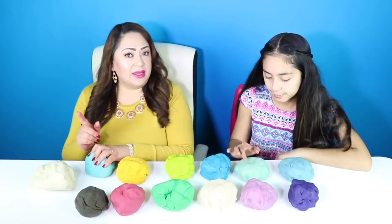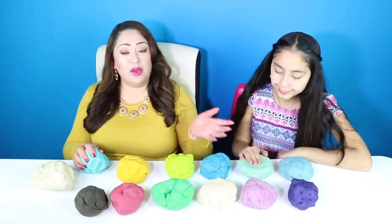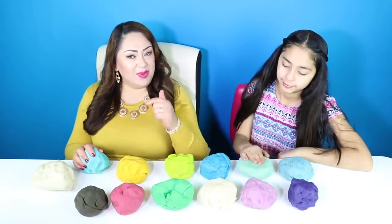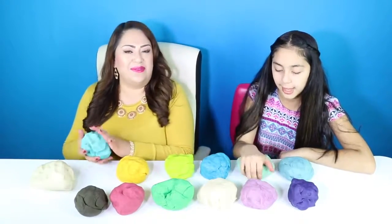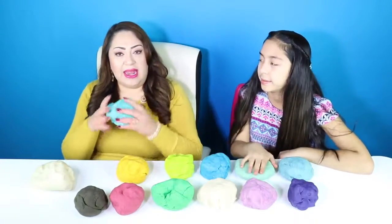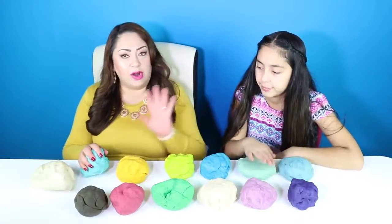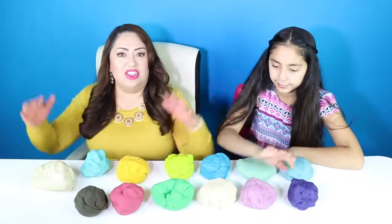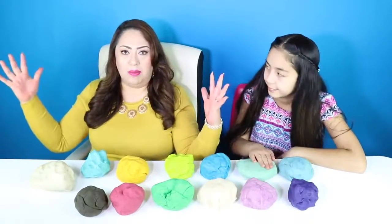In case you guys are wondering, yes, we did make this play-doh. It's homemade play-doh. Let us know in the comments if you want us to show you how we make it because it's so easy and it's a lot of fun. And the reason why we make the play-doh is because we need it a lot. Look at all the play-doh we are going to be using, and hopefully this is enough for our project because we're making a giant — I mean giant — lollipop.